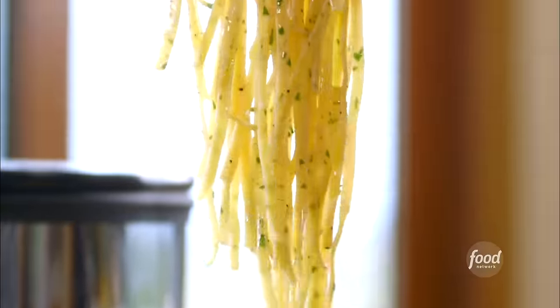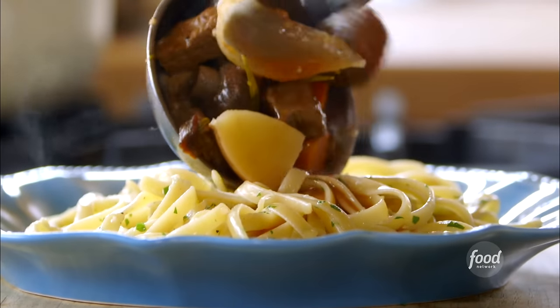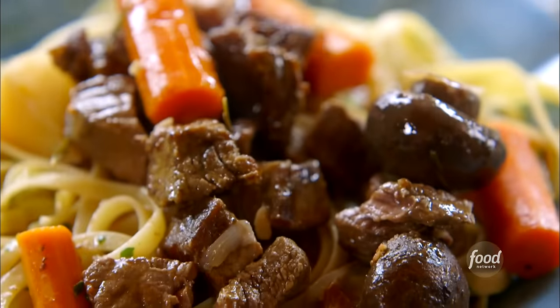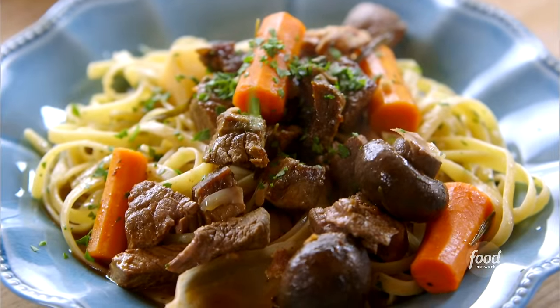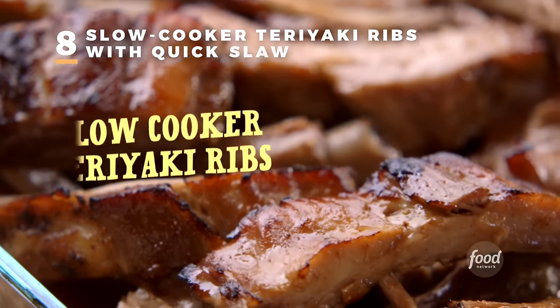Everybody gets a big heap of noodles on their plate, then the stew — beef, vegetables, and gravy. Simply delicious. A little parsley, and that's the whole scrumptious package. Dinner for tomorrow night is going to be slow cooker teriyaki ribs with a super simple slaw.